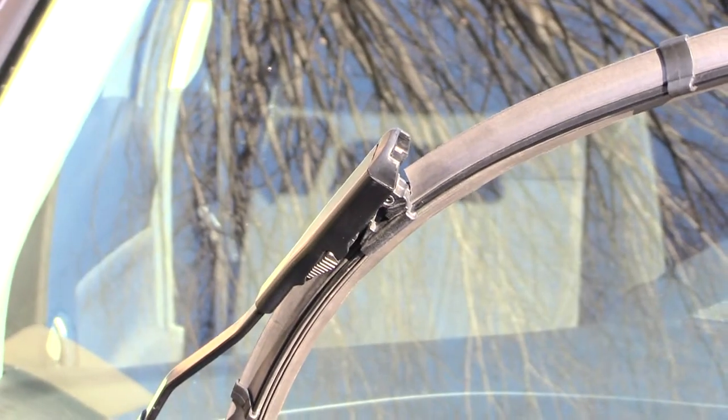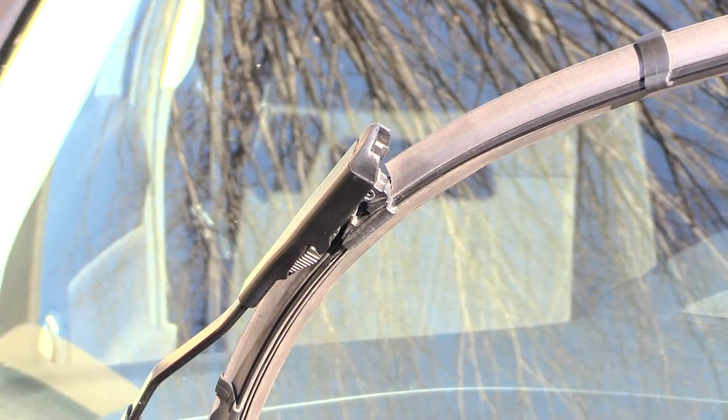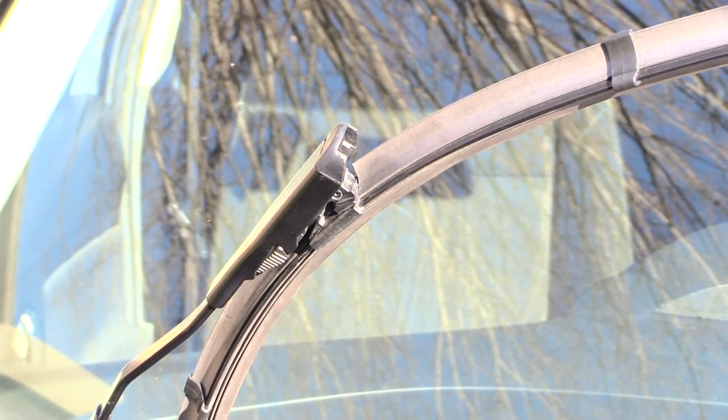All right folks, once again this is how you would change out your windshield wipers on a Ford Focus 2017 model. It's probably the same for about the 2014, 2015, 2016, and 2017. Thanks — please subscribe and check out our other videos.